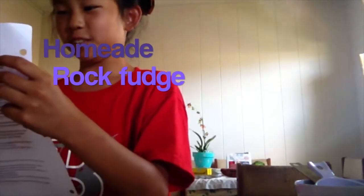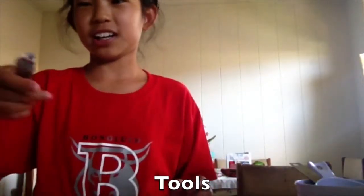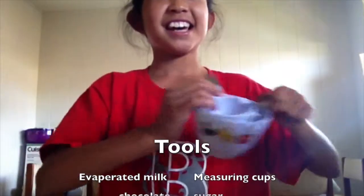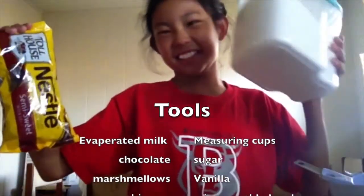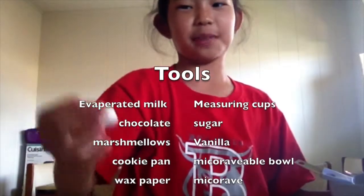How To Do Homemade Rock Fudge. First you need evaporated milk, a can opener, cups, measuring cups, chocolate and sugar, and marshmallows.